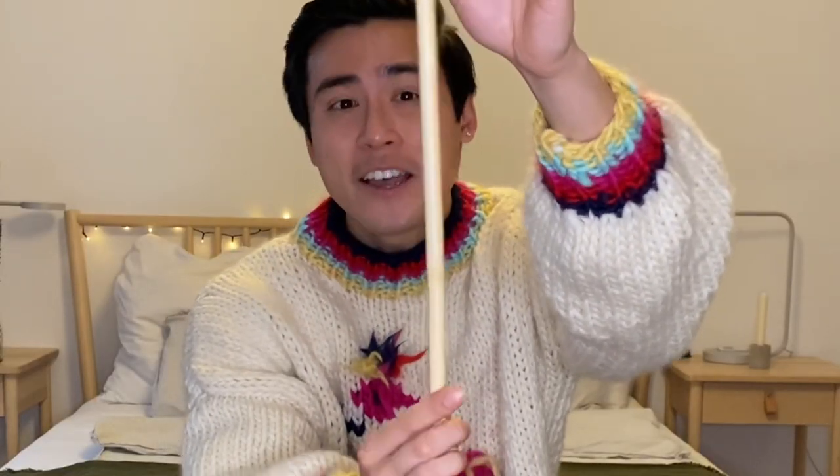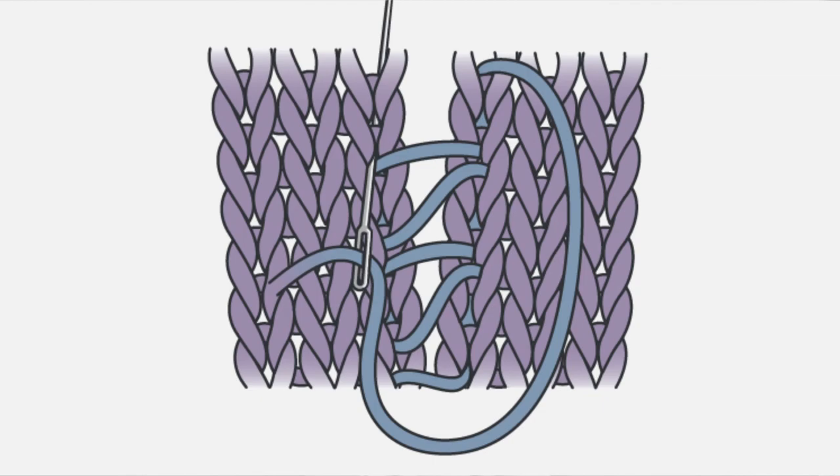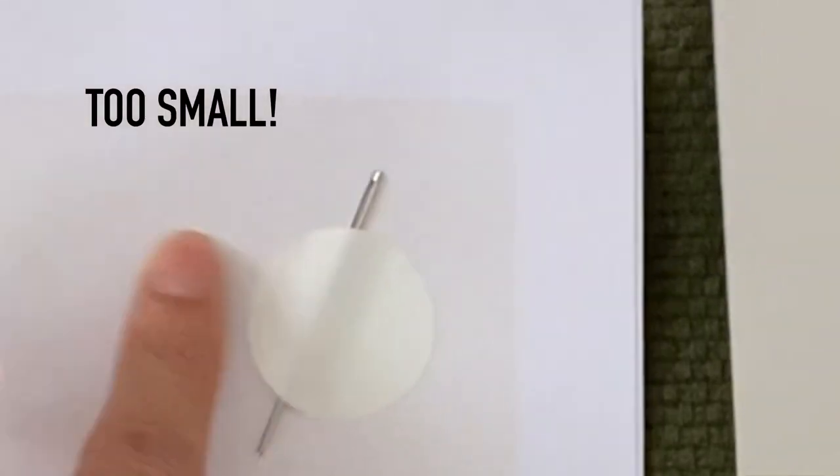Wooden needles also tend to start warping and bending the more you use them, especially if your project is heavy like this sweater. You can see this needle is definitely bending a little bit, but that's a general issue with all wooden needles and not specific to this kit. The kit also gives you a wide-eyed darning needle used to seam the pieces together, but I couldn't get the thick yarn through the hole — luckily I had my own thick wide-eyed needle which worked perfectly.